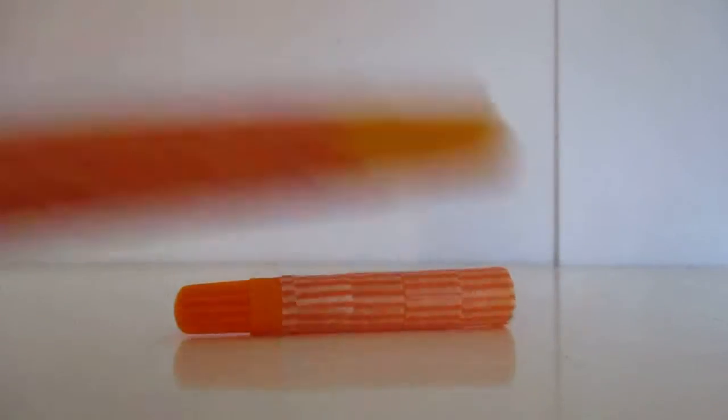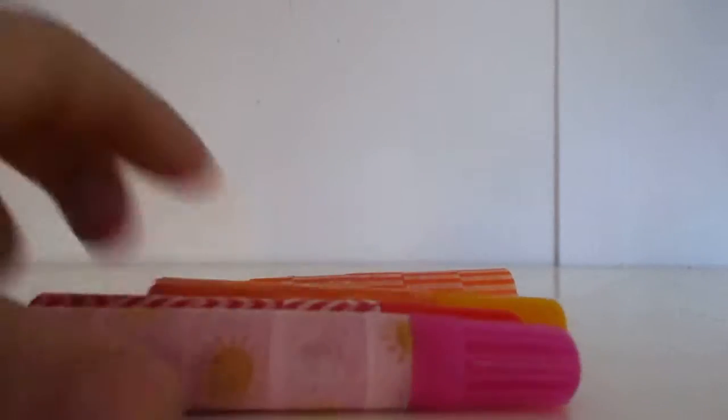Hi everyone, welcome back to my channel. For today's video I'm going to be showing you guys how to do this super cute marker washi tape craft. So let's get right on into the video.